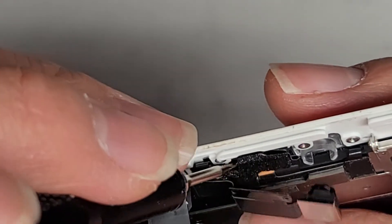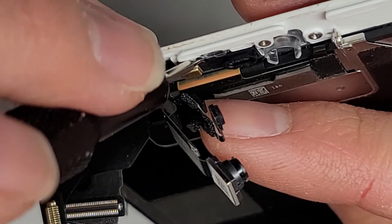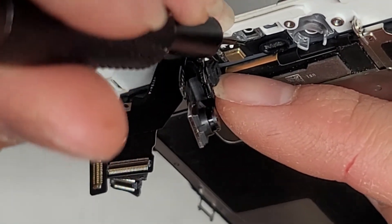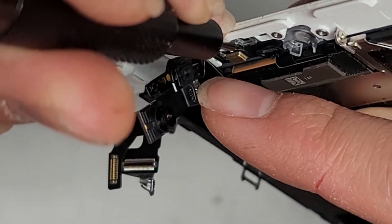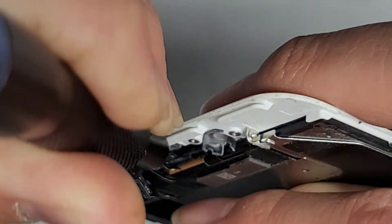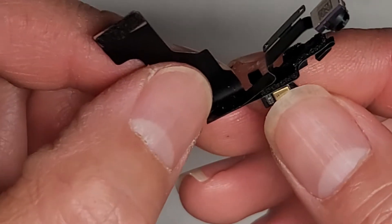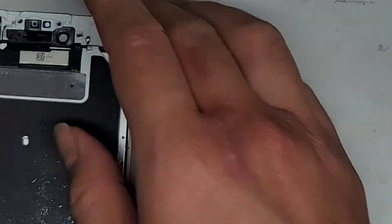Next thing we're going to pry out is the microphone down here. We're going to go over to the top here — we're going to get underneath the microphone connector and we're going to lift that up. Get under there and pop that out. So here you can see the microphone, the sensors, the camera, and that. We'll set that aside.